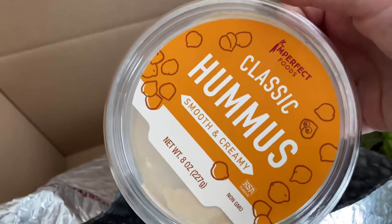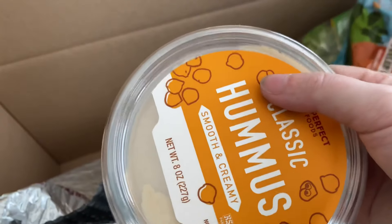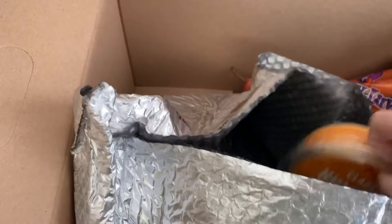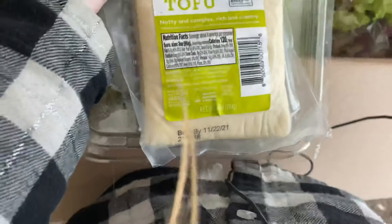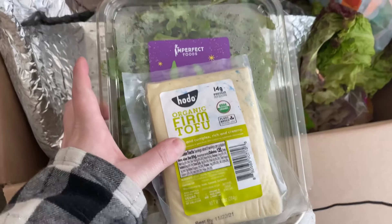We got hummus in here! Oh my god, I am so happy right now. If you want to see me do any recipes with this, let me know in the comments below — especially with this tofu, I can turn it into pretty much anything.